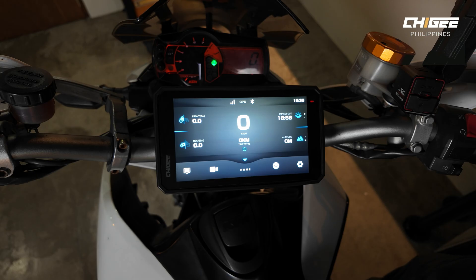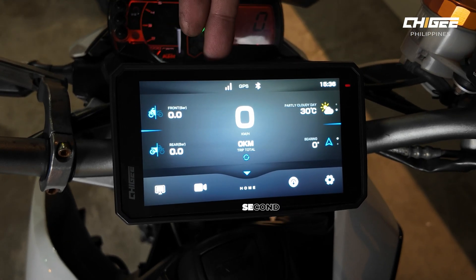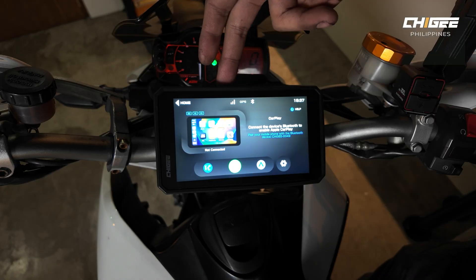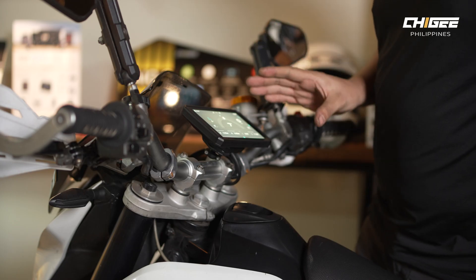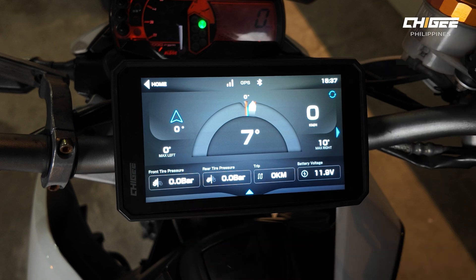The AIO6 has four buttons at the top. The leftmost button is the home screen, and the next button switches between Apple CarPlay and Android Auto. Meter mode has two options: one is the speedometer and the other is the lean angle sensor. During lean angle mode, you can see the front and rear tire pressure, trip distance, and battery voltage.